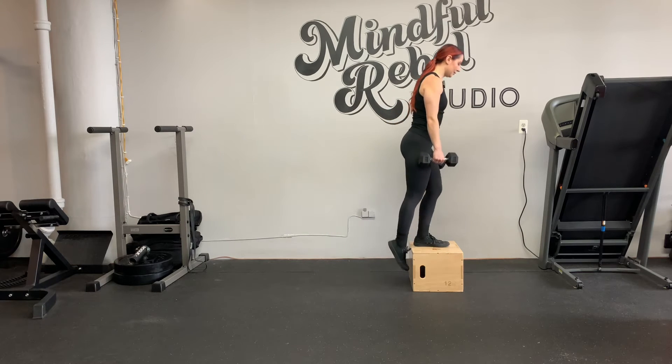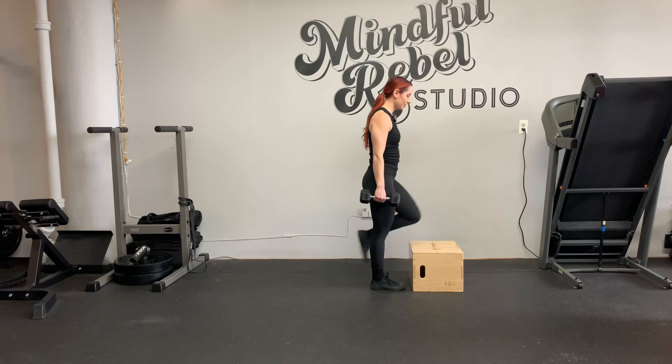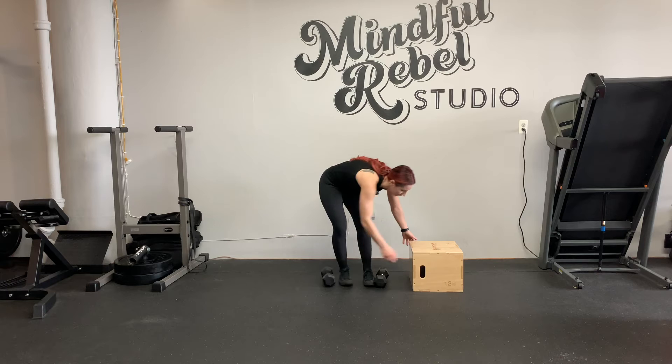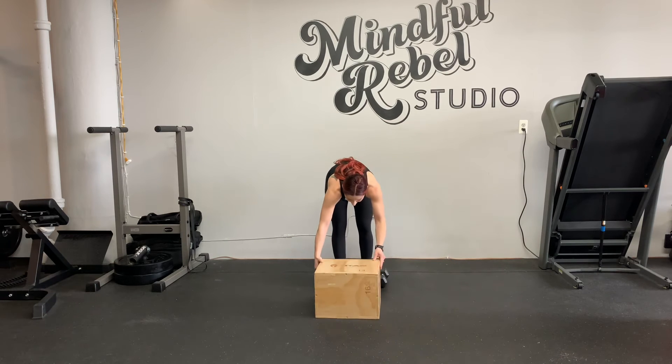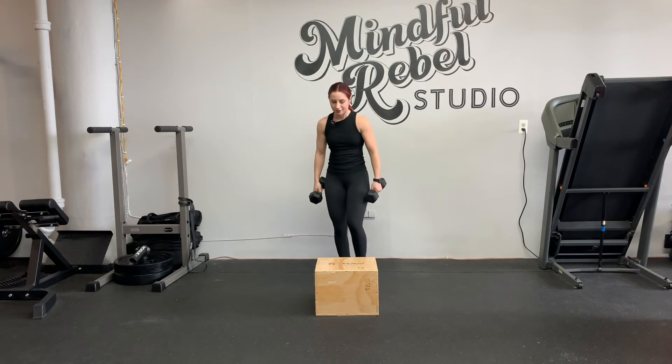Up with the left, up with the right, down with the right, back with the left. I'll show you from the front. This is slow, deliberate, and steady — so take your time.